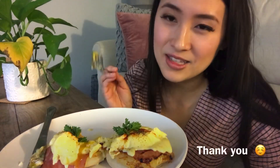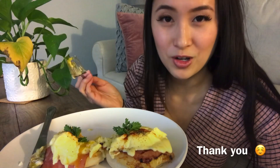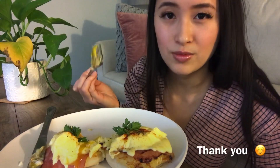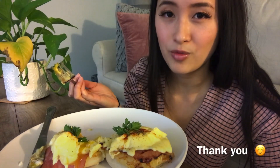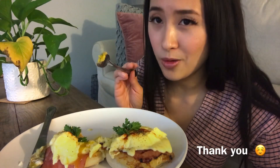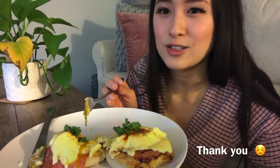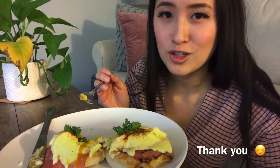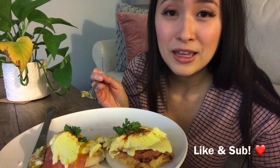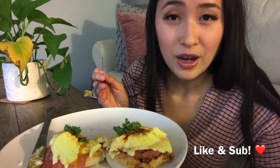Well guys, thank you so much for watching my video. I hope you enjoyed it — if you have any questions please comment down below, I'd be happy to answer them. Things didn't go exactly as planned with this Eggs Benedict, but at the end it was just perfect to me. If you haven't subscribed already,